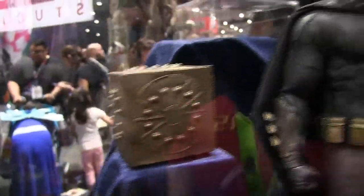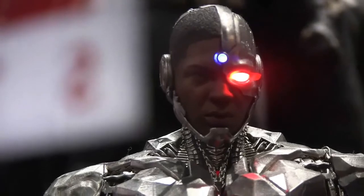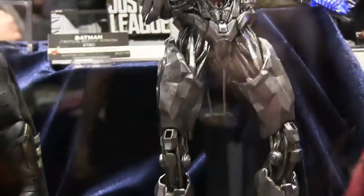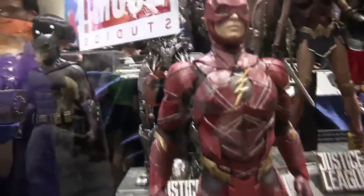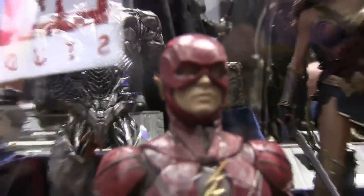This one comes with the Mother Box cube, which I think is a Sideshow exclusive. Then we have Cyborg — clearly not complete, he looks like a statue right now, but he looks really good. I love that light-up feature on the shield. He comes with the alternate head sculpt. Not a fan of the design, but that's Cyborg for you.